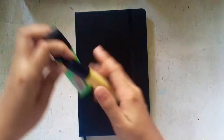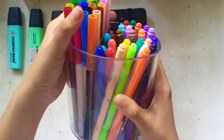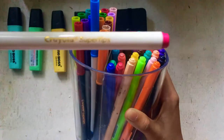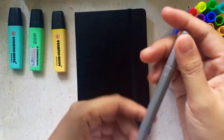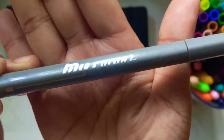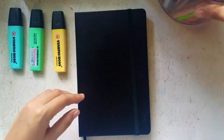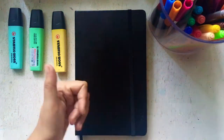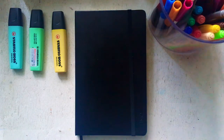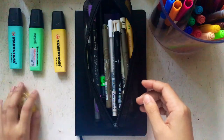Now I'm going to show you my bullet journal essentials. I bought these Stabilo pastel highlighters — just three colors — because I'm not sure if I want to buy the Zebra Mildliners or the Dong A dupe of it. Aside from that, I have the Crayola super tips and my pencil case, which I always bring with me wherever I go.